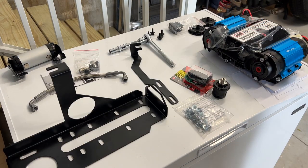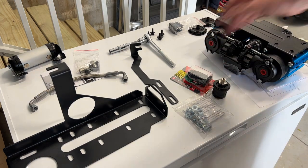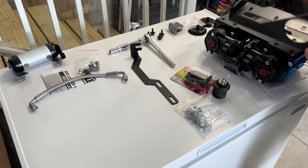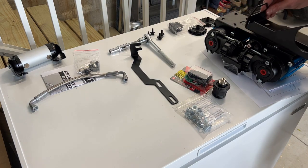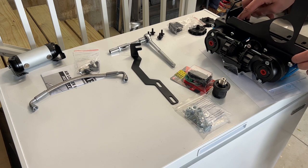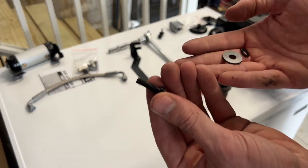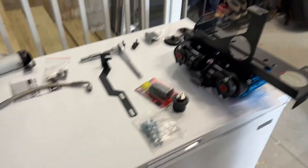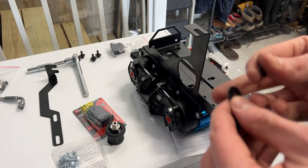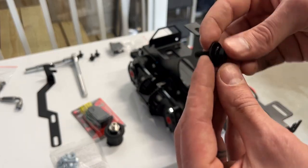Now, two more steps. First, mounting the air compressor to the bracket — we'll flip it upside down with this side facing forward and that side facing the cab. We want to add the mount as far one way as possible, using two mounting holes here and two over here. We'll take the provided hardware: a bolt, a washer, and a split ring washer. Put the split ring washer on first, then the washer, and tighten them so we can see how to mount the rest.